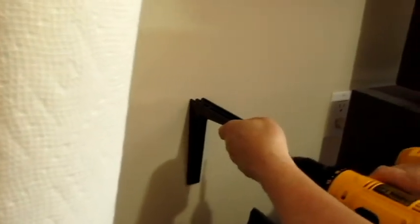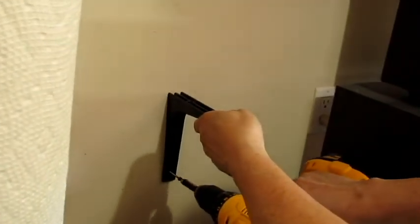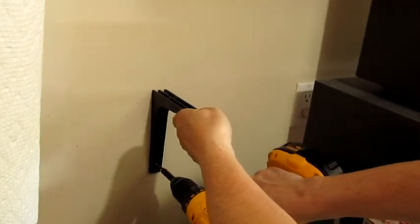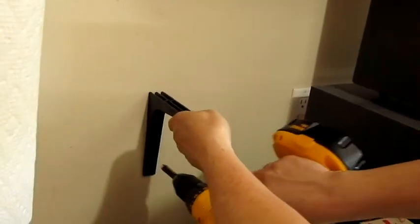So it's going to be like this — I'm going to put the hole in here. Where's the level? Hold on.